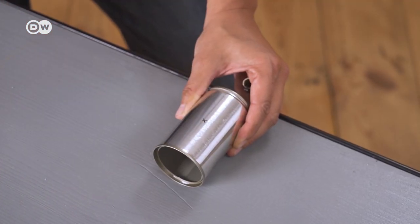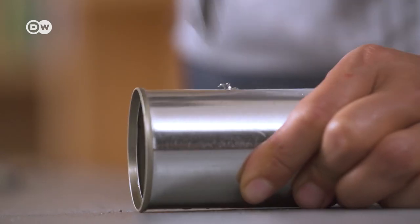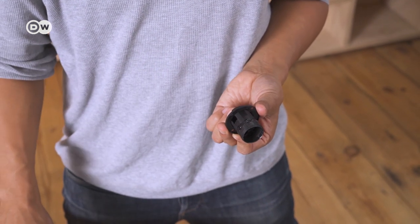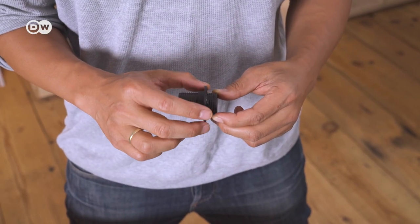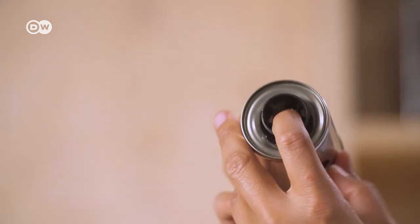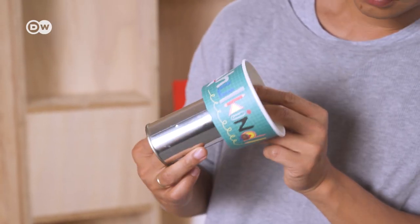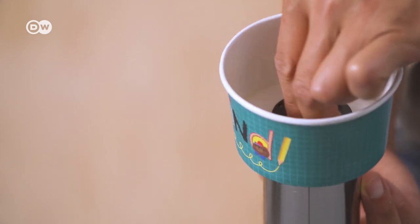Mark halfway along the length of the can and drill a small hole, then enlarge it with a bigger drill bit. We need to fix the screw ring to our socket firmly. Apply quick-drying glue approximately one centimeter from the edge and thread the screw ring onto the glue. Now put the socket through the hole in the can so the screw ring is on the inside. Then place the paper cup over the socket and use the second screw ring to secure all three pieces firmly together.